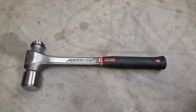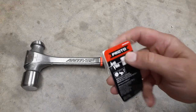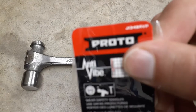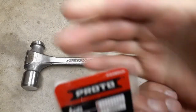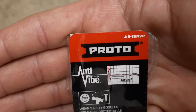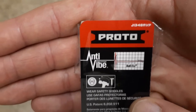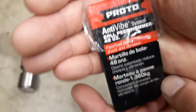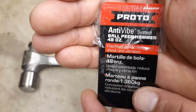Hey everybody, welcome back to my channel, The Christian Mechanic. Today I got another hammer for you guys. This one is made by Proto — it's an anti-vibe hammer, 48 ounce. The part number is J1348RVP. It's made in Taiwan and the production date is 2013.